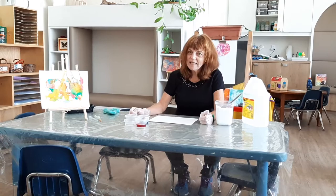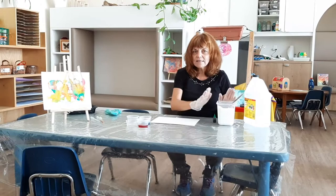Hi everybody, it's Mary Ann from the North Grove, and today's creative caper is called Fizzy Painting.